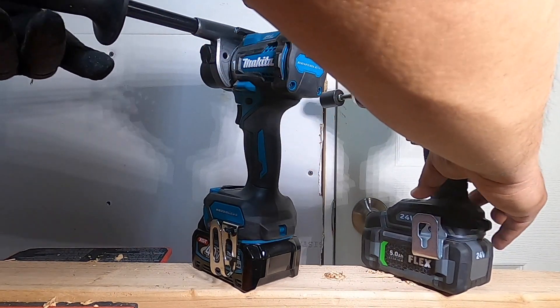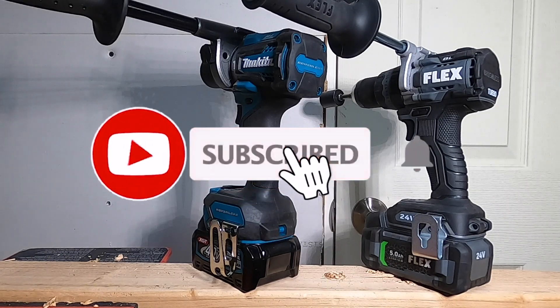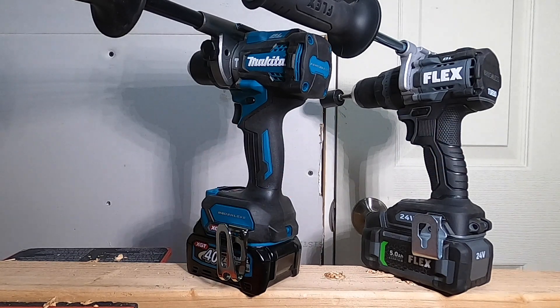The Makita has a digital clutch basically. Anyway, let me know down in the comments what your favorite tool is — would you buy into the Flex or Makita 40 volt? Do you own any of these tools or would you ever consider owning them? Thank you guys for watching. Don't forget to subscribe, hit the like, hit the bell icon, and we'll see you on the next one.